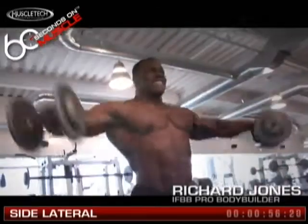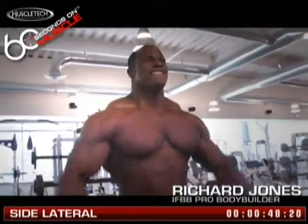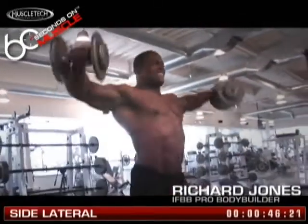Hi, I'm Richard Jones and I'm an IFBB professional bodybuilder. With a side lateral, I like to have the dumbbells in the front. I stand in pretty much a straight up position with my feet at shoulder width. Some people do it with their feet together, but I do it with shoulder width.